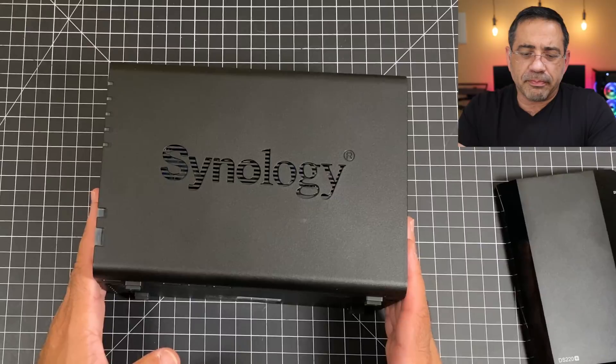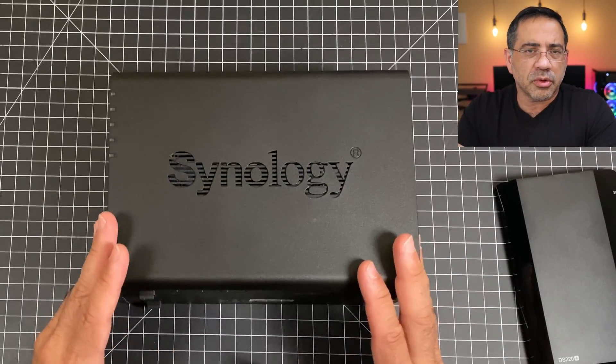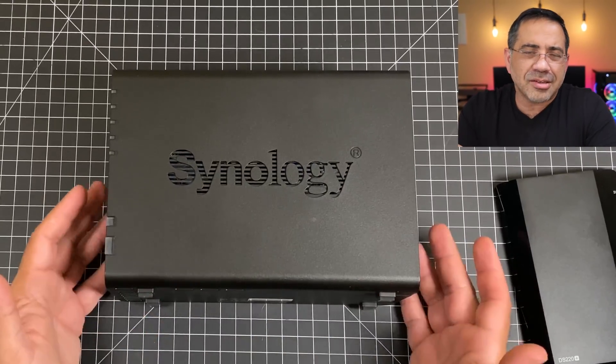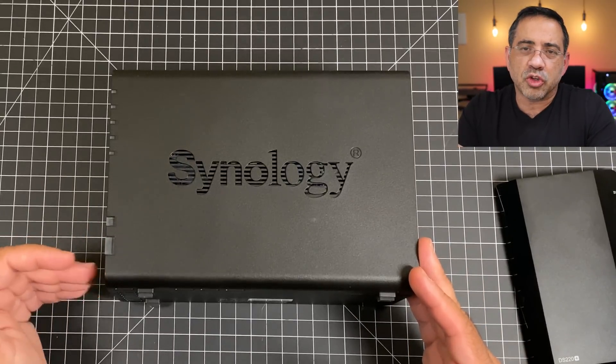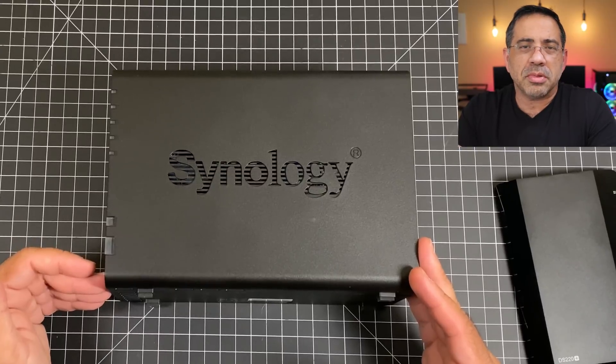This is so small that some people put it in a storage closet with their cable management. I actually have it underneath my desk, which makes a lot of sense for me because I'm able to connect things and download directly to the drive using that USB connection.